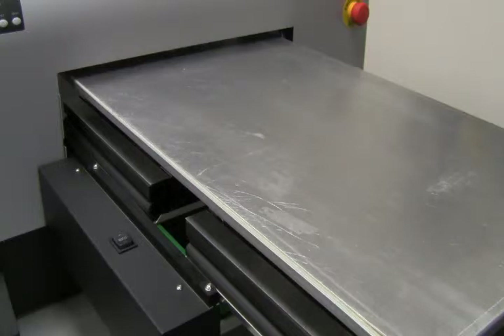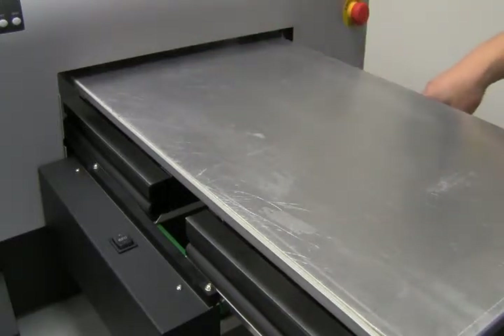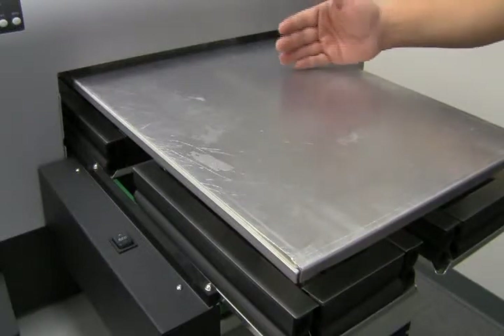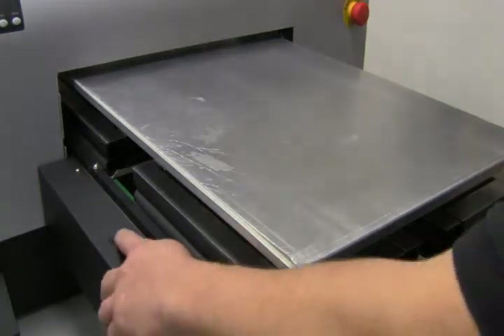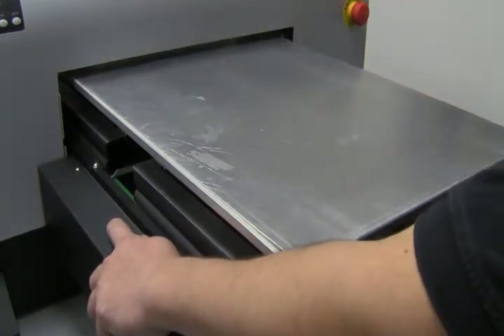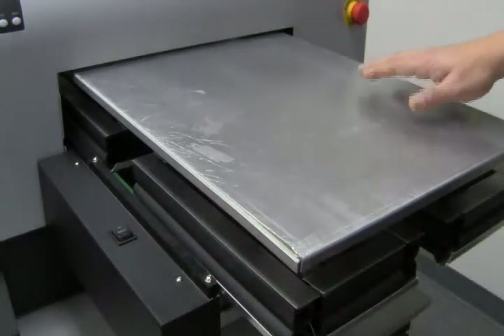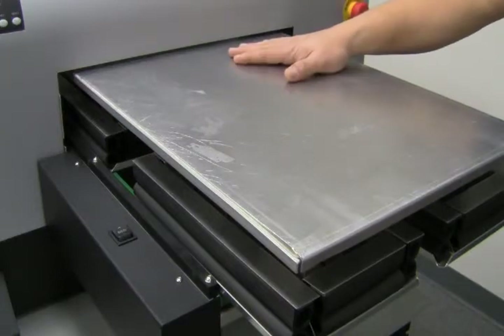To perform a nozzle check, we are going to load the platen upside down on the machine, then press the load button. The platen will go in, then back out a little bit, and then go back in — that's how you know it's loaded. Next, raise the bed by pressing the up arrow on the bed button. The platen will raise, click, stop, and lower just a little bit. This is normal because there are sensors in the machine that adjust the platen for optimal height.